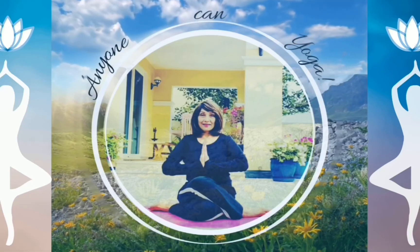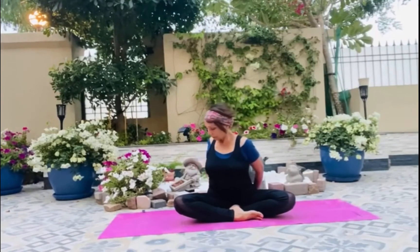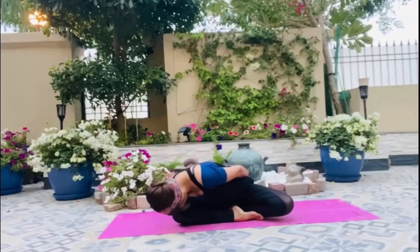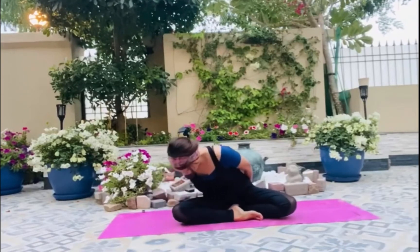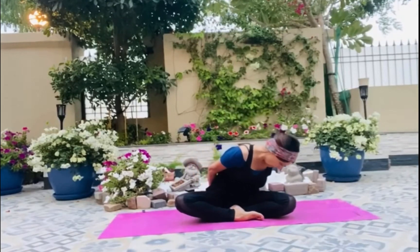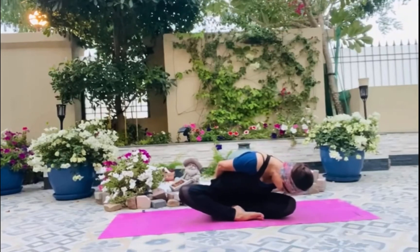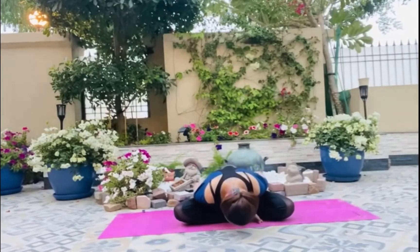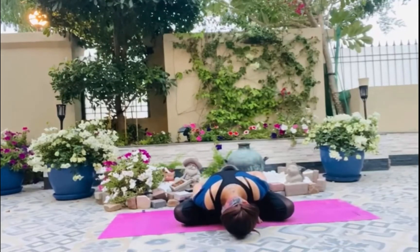Namaste, this is Waheeda here. Start your breathing, inhale, exhale, and go — bend on one side of your knee, inhale, and come up, twist your spine. Put your shoulders back, exhale, and go down in the center.